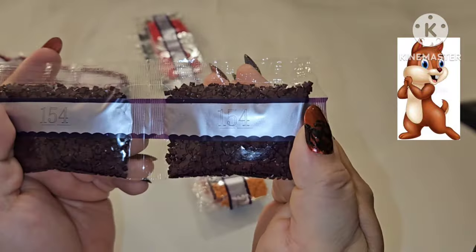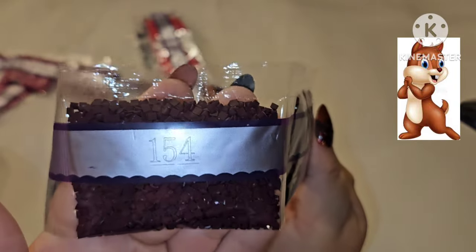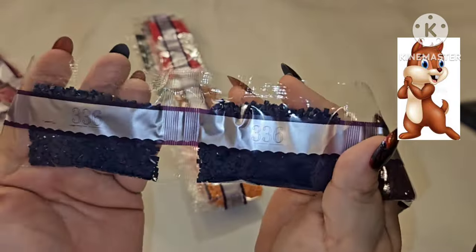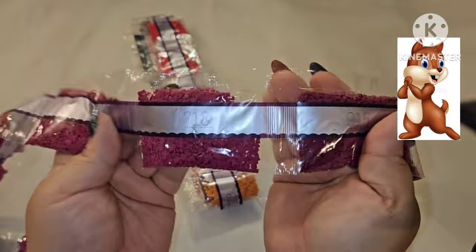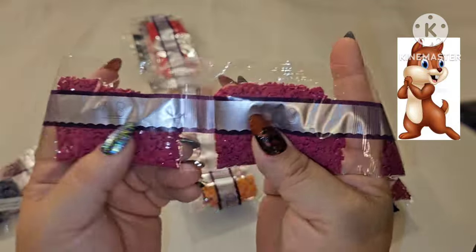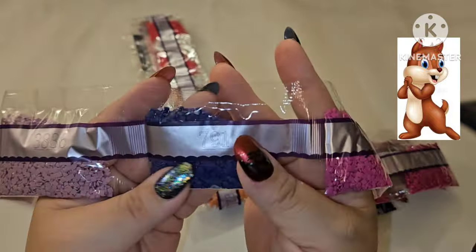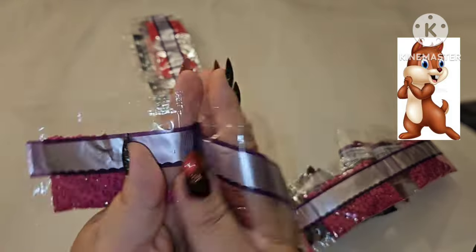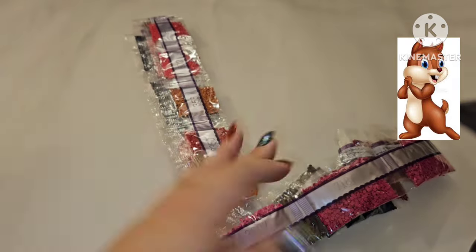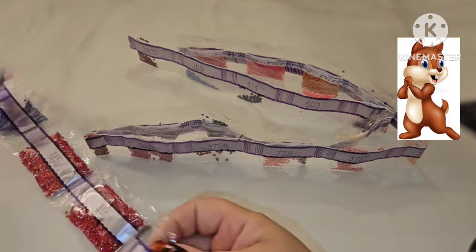Continuing: 154, a really pretty plummy red, then 336 — that's blue, two bags. 915 fuchsia — three bags. 718 another fuchsia — three bags. 3607 pink — two bags. 791, 3836, brown 221, brown 3721, and pink 917.